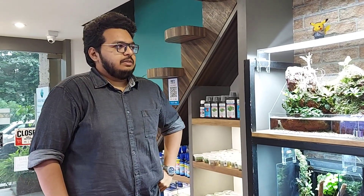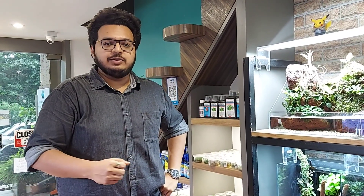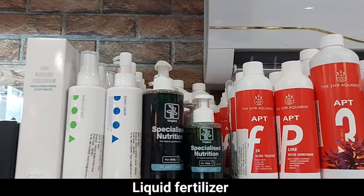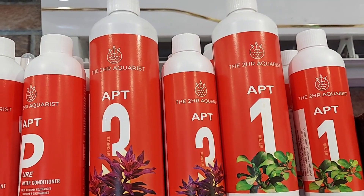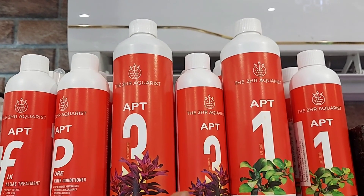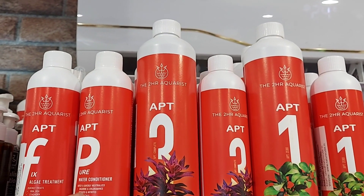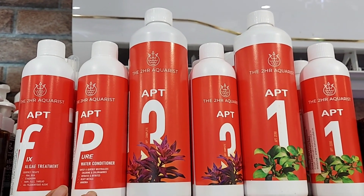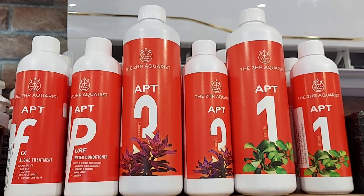After the lights, there is a lot of hardware outside the tank. We use liquids in the tank and water — fertilizer and water conditioner. First, there is liquid fertilizer. This is the APT brand — Two Hour Aquarist. I have APT-1 for non-CO2 tanks, which is good for low-tech fertilization. After that, APT-3 or APT Complete is for a proper CO2 planted tank. APT also has a pure water conditioner which neutralizes ammonia and chlorine, making filtration more effective.